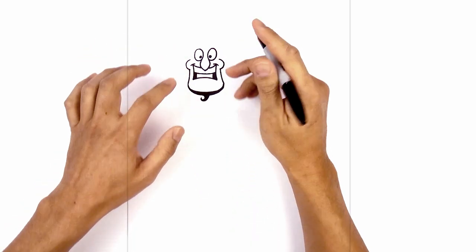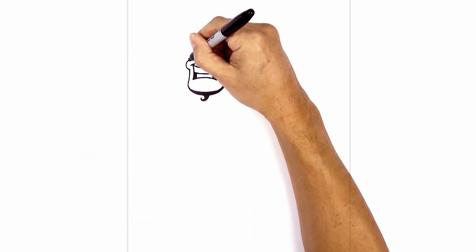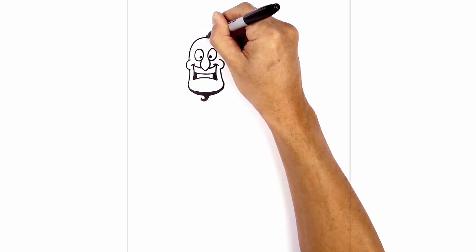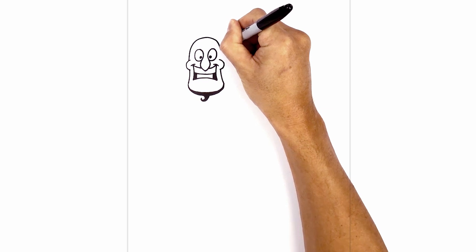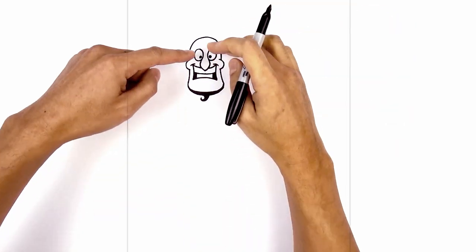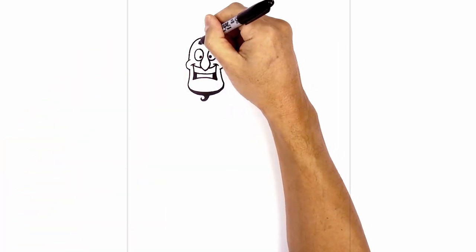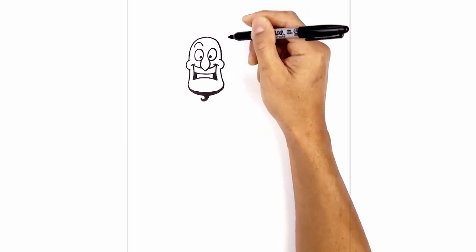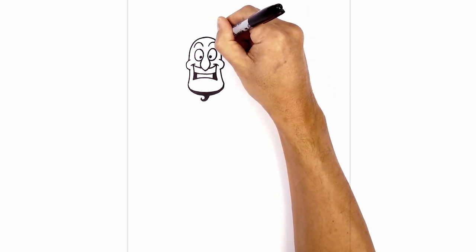Now let's move back up and draw on the top of the head. On top of the cheek we're going to step out to create a little overlap, curve up to the top of the head, round it out, and then come down on top of the right cheek. Up above the eyes we're going to add two large eyebrows. On the left side we're going to draw a curve from left to right going up, and then down. Do the same thing on the right.